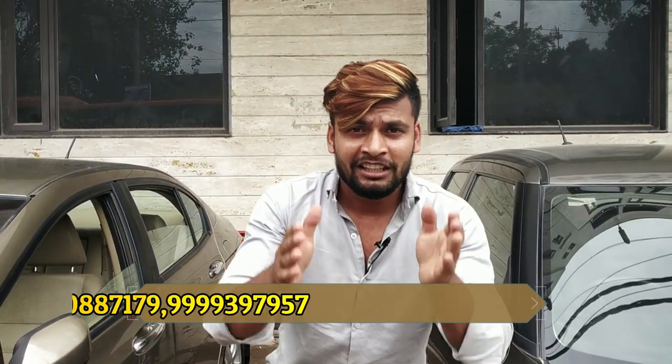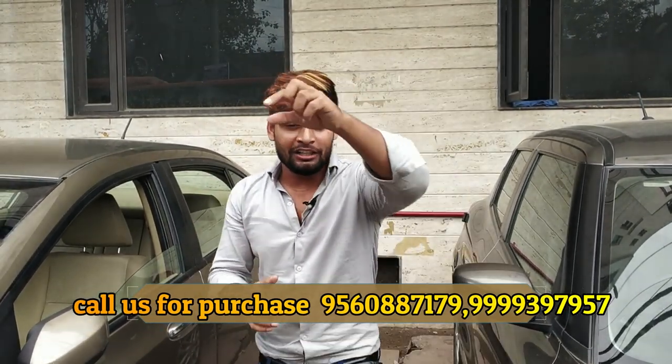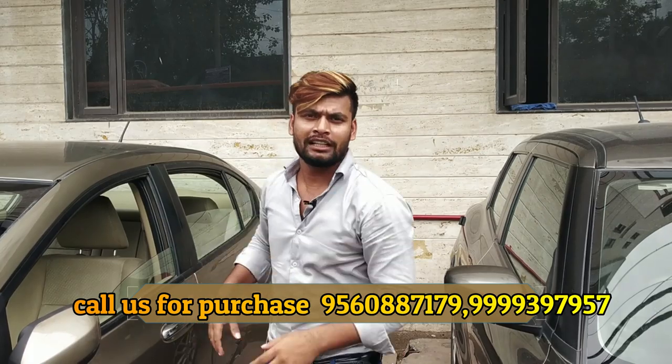You guys are coming and taking cars. I am putting a delivery video. Whoever will take a car from the Car Village, we will make a special video. The number is coming on screen. Let's start the video.